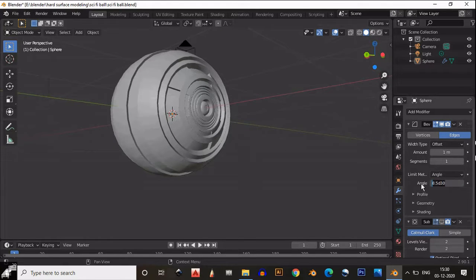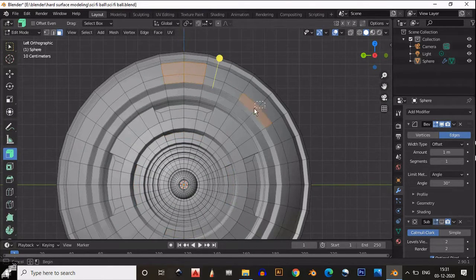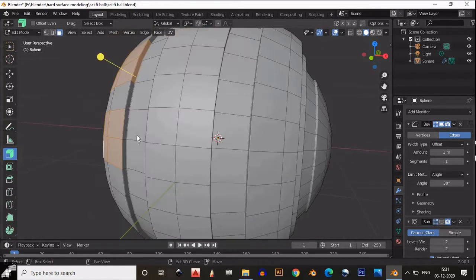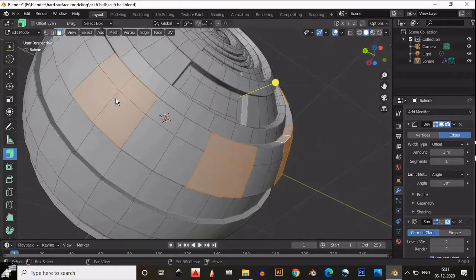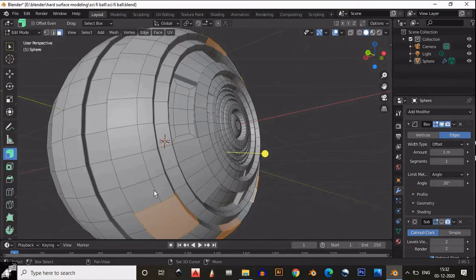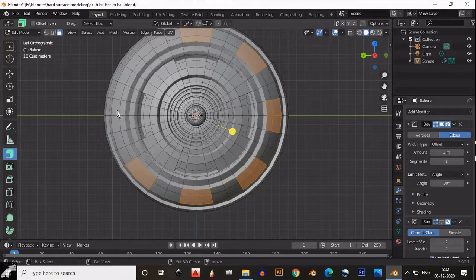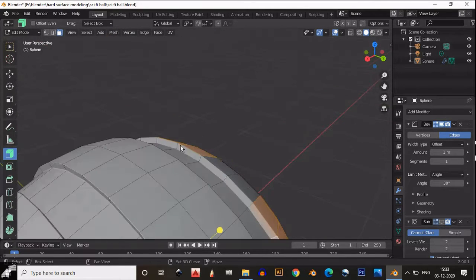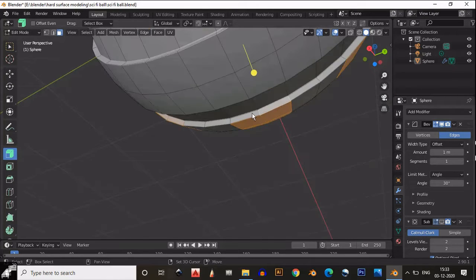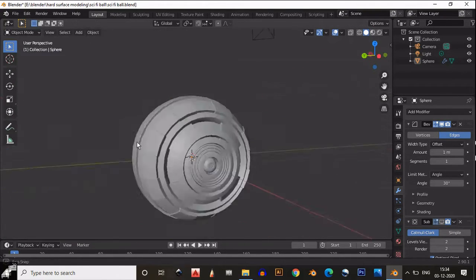Now just adjust your bevel angle and tweak the selection to get better shading and a better look. Select these faces — every time leave two faces right there — and select two faces at a time. We want the outer surface to be hard, so we don't apply the subdivision surface modifier on the outer surface. But the inner part which will be soft — we will apply the subdivision modifier there. Then select these faces, extrude inside, and we will get this look.